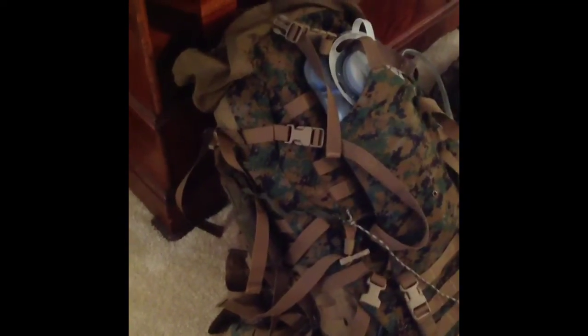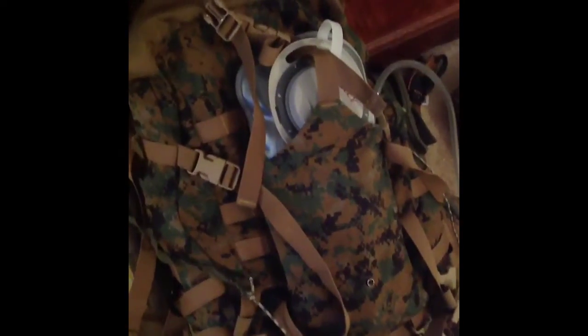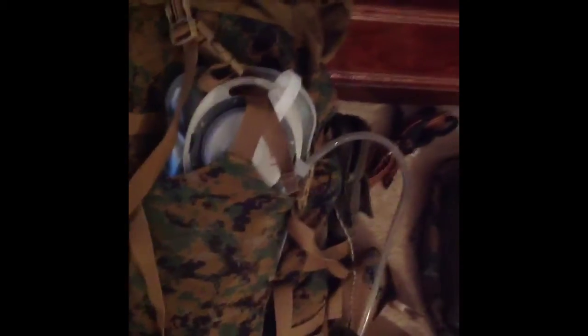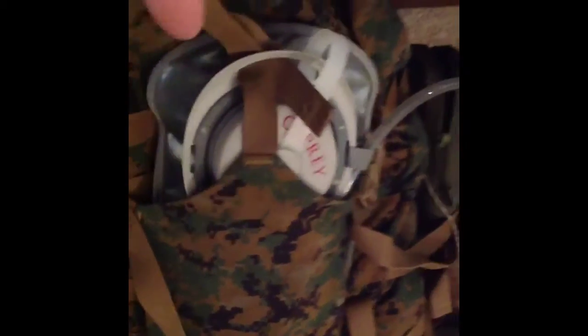My pack is the ILBE system, the Marine Corps system that they're phasing out. I like it even though the Marines don't. It's very uncomfortable with body armor, but I don't wear body armor so it works out well. On the back I've got a nice Camelbak-style water pouch off my Osprey; it just buckles into a pocket on the outside of the pack. I run one of the lines up through the handle and it attaches really well, carrying three liters of water.